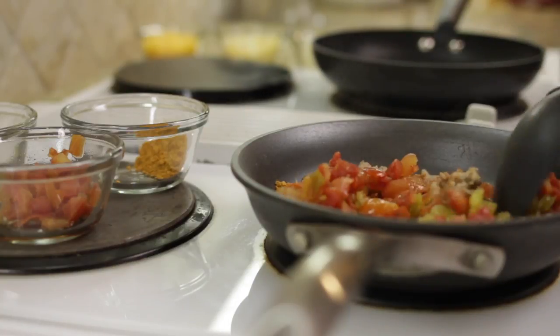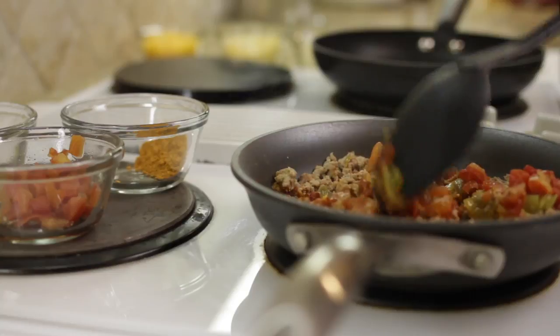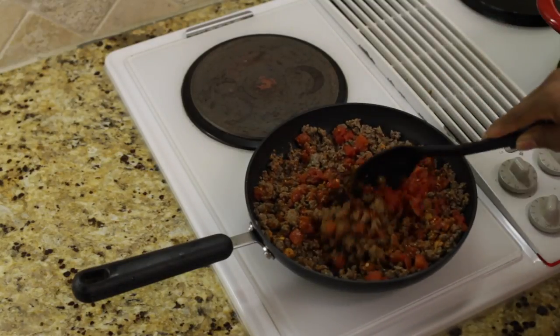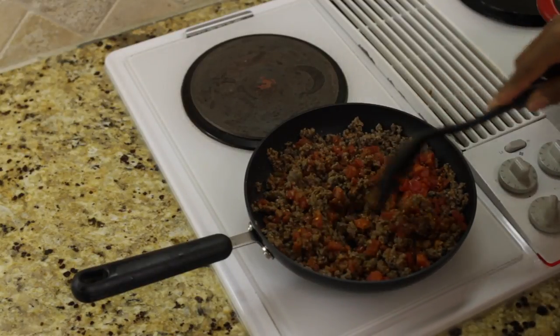I've already browned the ground beef. Now I've added some taco seasoning to the meat as well as some diced tomatoes with green chili. I'm going to cook this for about 10 minutes on medium high and then I'm going to assemble my enchilada casserole.